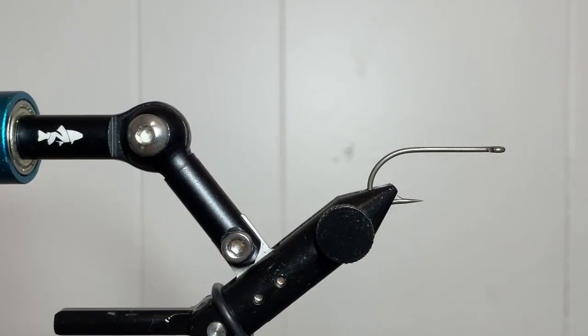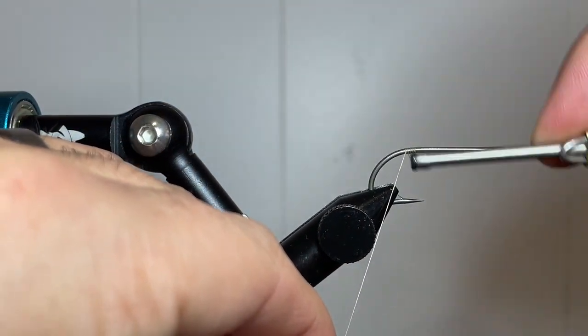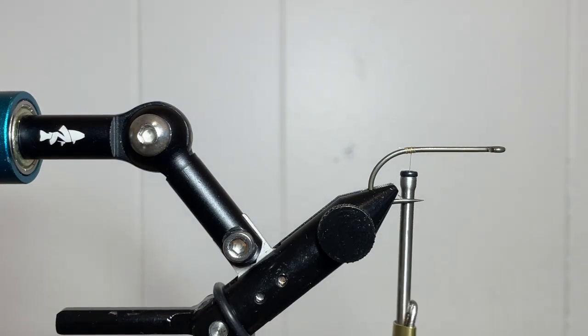In the vise, we have a Partridge of Redditch Sea Prince hook in size 2 — that's model CS52 — and we're using some classic waxed Semperfly thread in 6-0. You could also use some 3-0 if you want to build your thread dam a little bit easier going forward with the tying.